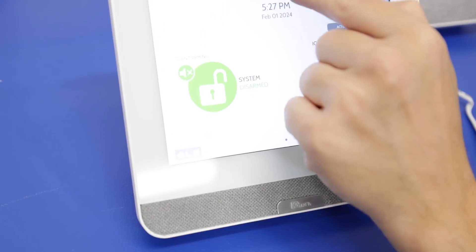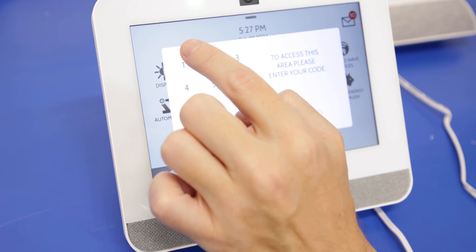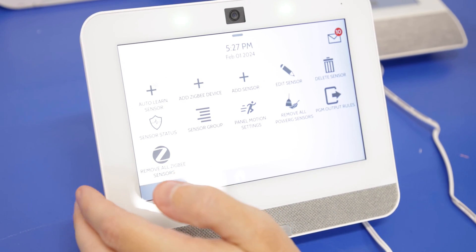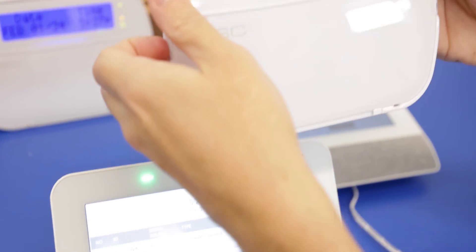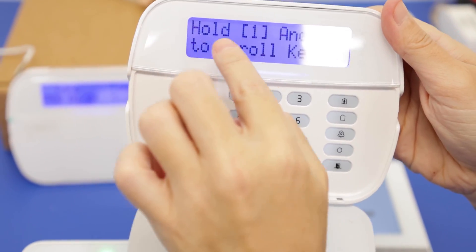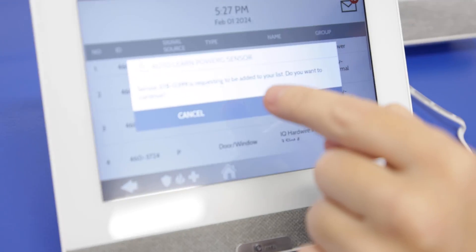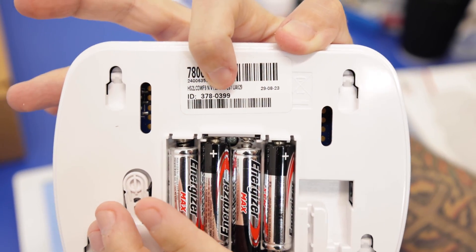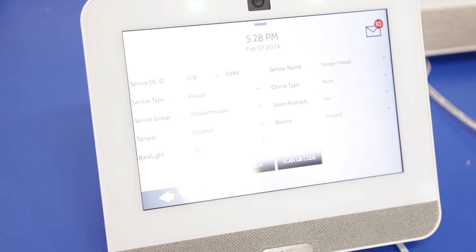Back at the IQ4: top menu, settings, advanced settings, installer code 1111, installation, devices, security sensors, and this time we'll do auto enrollment — press auto learn. On the keypad, we press a key to wake it up, and it says hold 1 and star to auto enroll, so that's exactly what we do. We have the confirmation here with the sensor ID — 3780399 — which we can verify on the back of the keypad. That matches what's showing on the screen, so we know it's the correct keypad. Press OK.